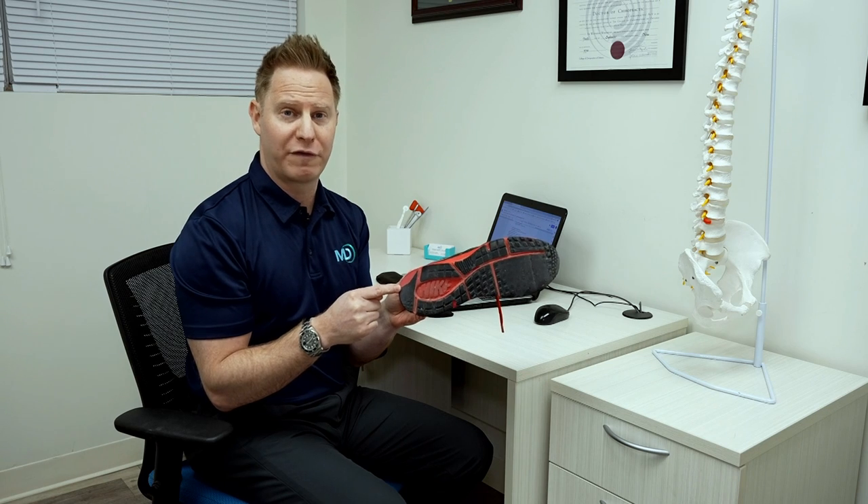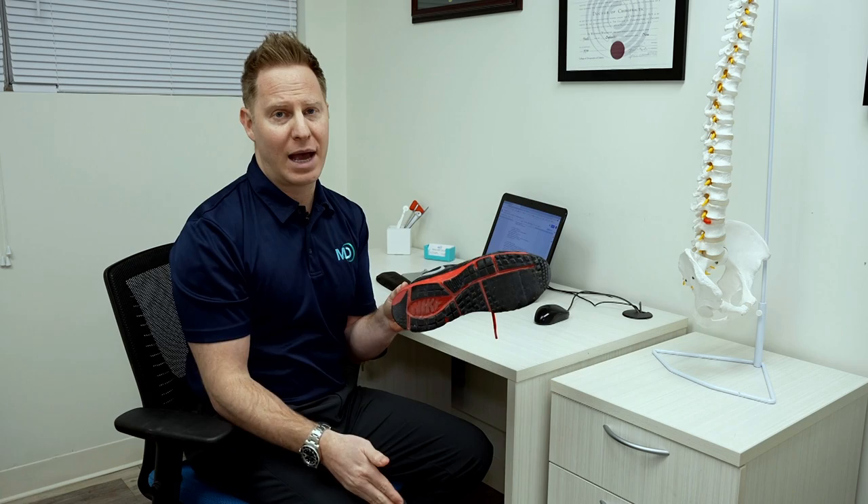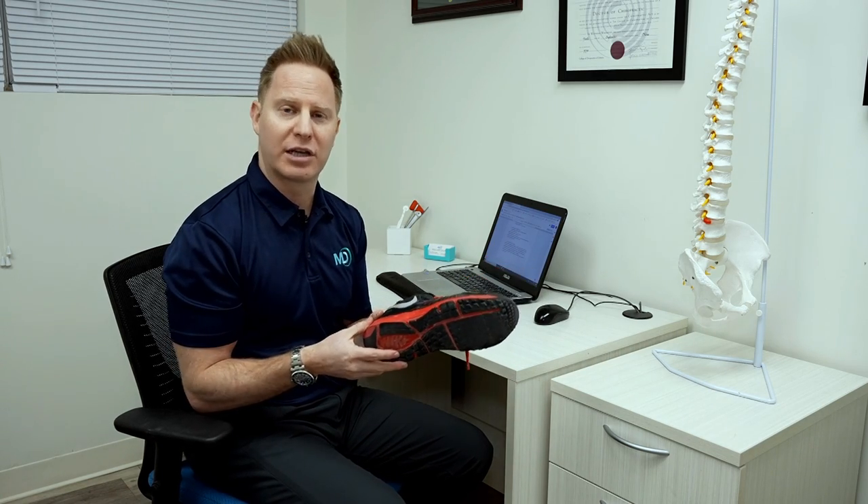This means you have a heavy heel strike, landing more firmly on one side, which could lead to pain in the low back, the hips, or the SI joint. So this is something you may want to get checked out by a physiotherapist or a chiropractor.